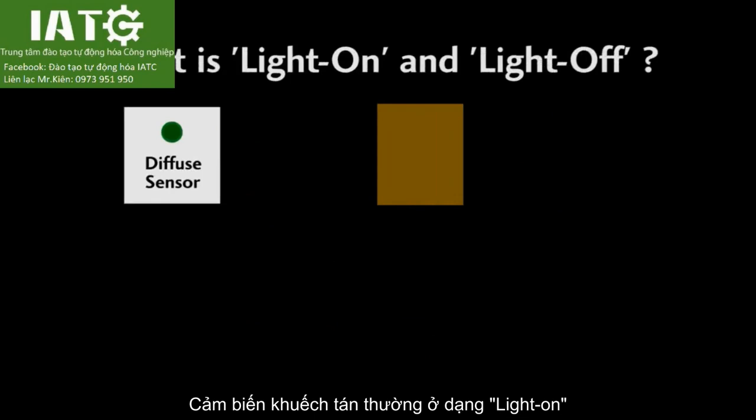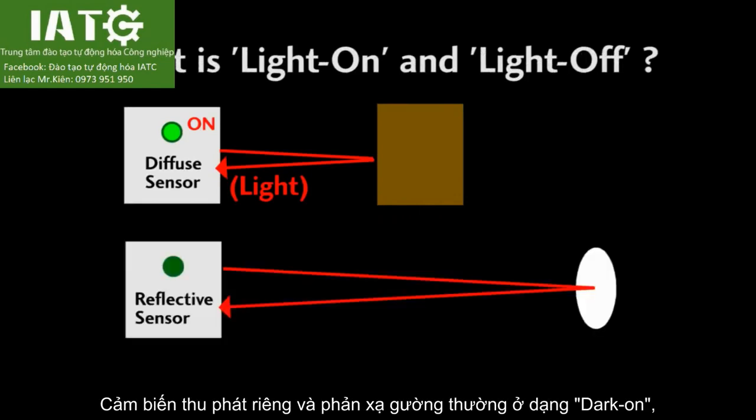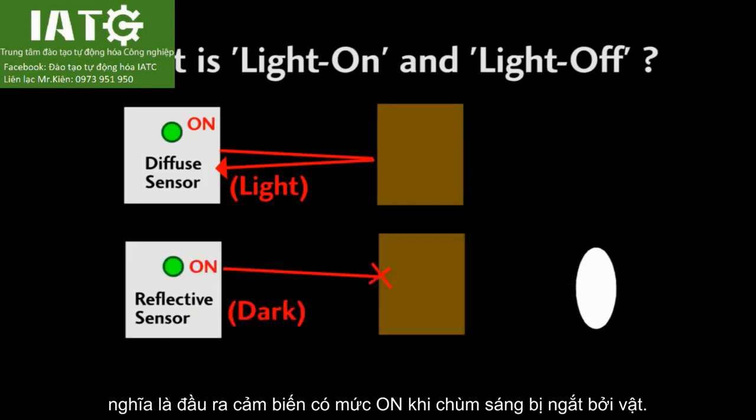A diffuse sensor is normally light on, since its output is on when its own light source is reflected from a target. Reflective and through beam sensors are normally dark on, since the output is active when the light beam is blocked.